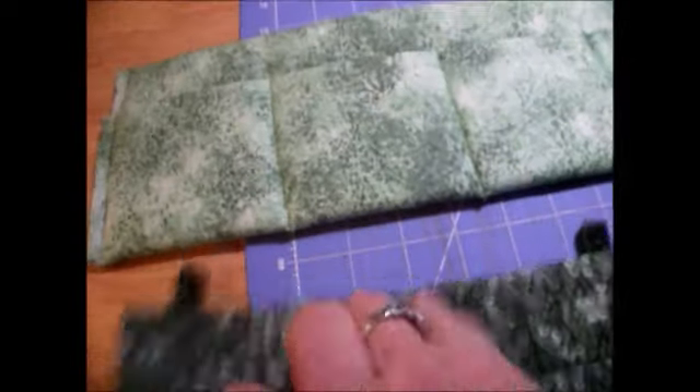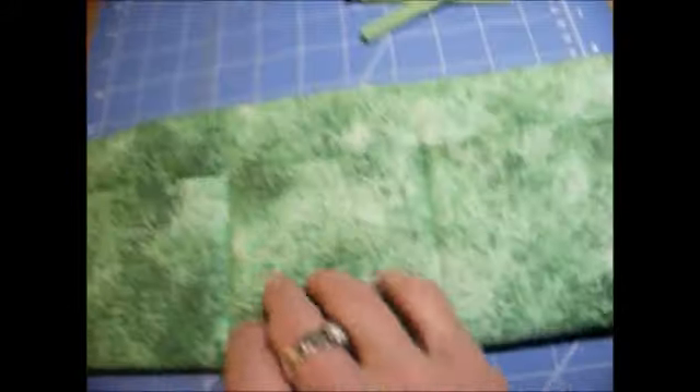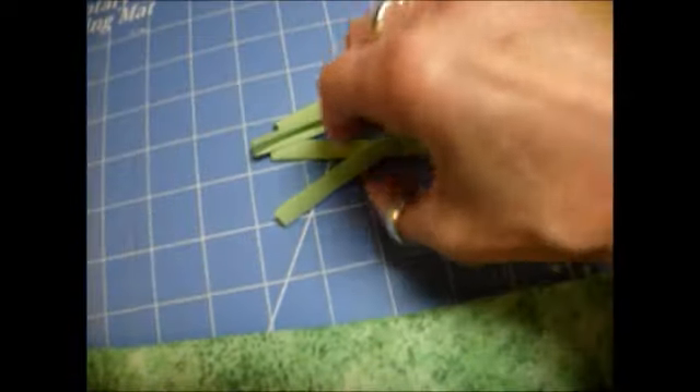This one has three tabs. I had enough fabric to make this one, which is a five pocket — three, four, five. And this will have these solid greens, this green here, for the little tabs.